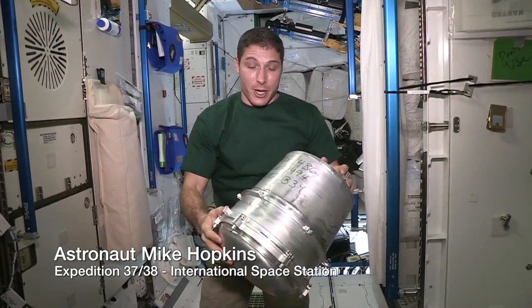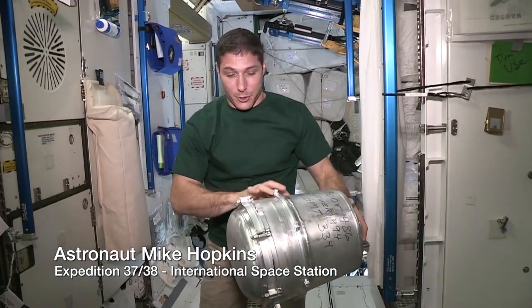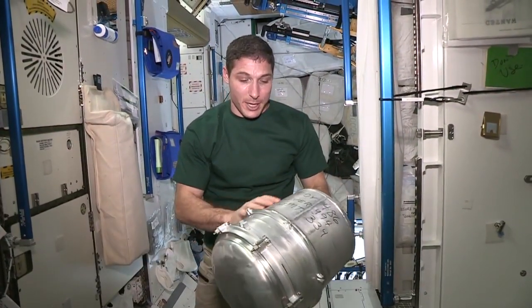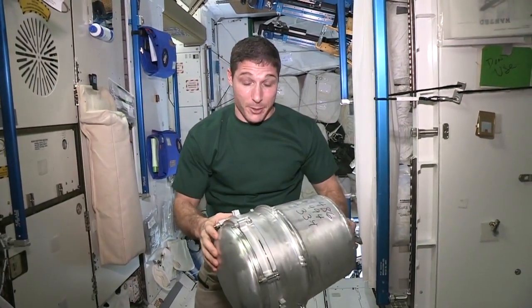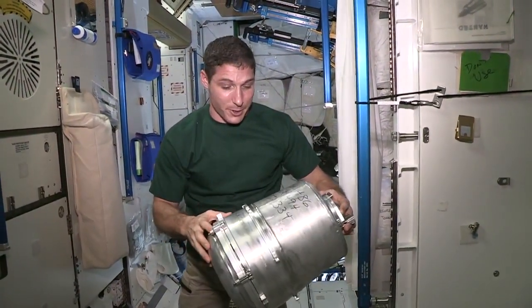One of the things we have to do when we change these out is we keep track. There's two parts to this KTO — there's a body and there's a cover. We keep track of the serial numbers so we know how many we've been going through and how many we still have on board.